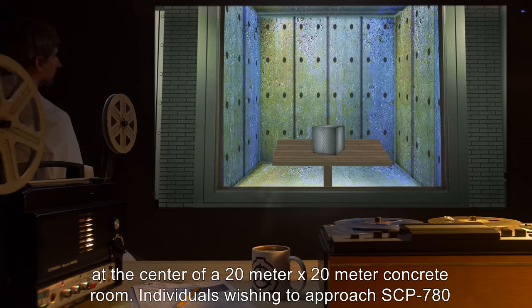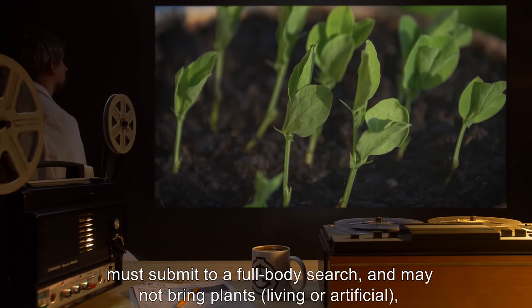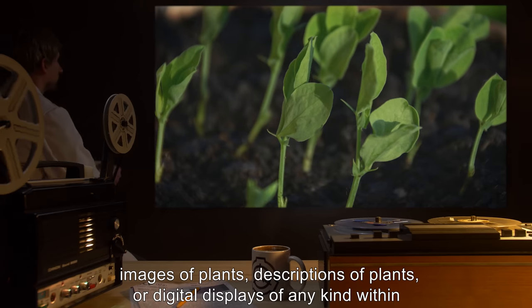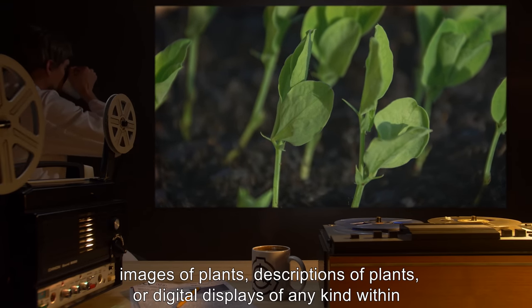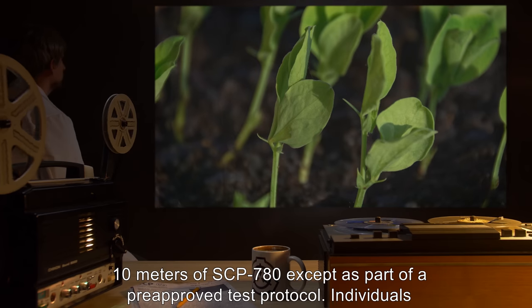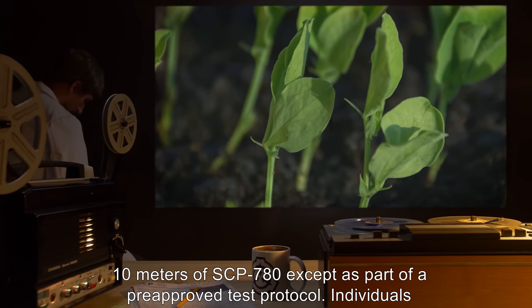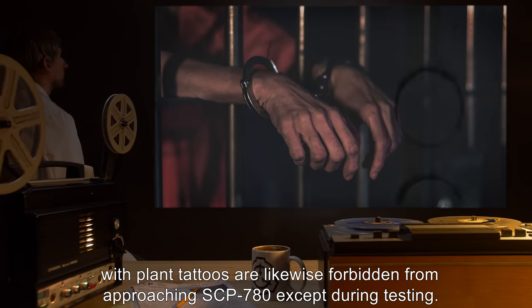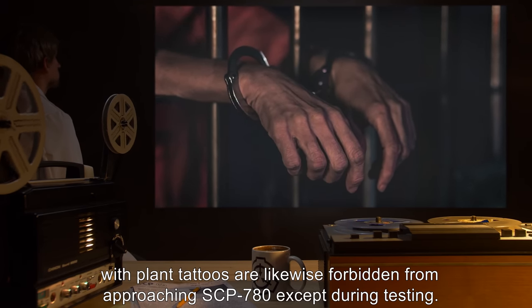Individuals wishing to approach SCP-780 must submit to a full body search, and may not bring plants, living or artificial, images of plants, descriptions of plants, or digital displays of any kind within 10 m of SCP-780, except as part of a pre-approved test protocol. Individuals with plant tattoos are likewise forbidden from approaching SCP-780, except during testing.